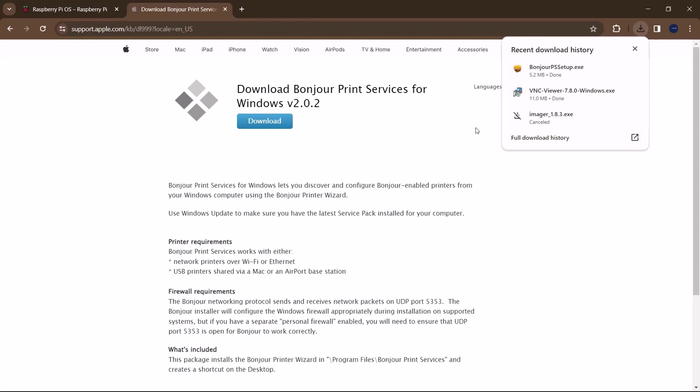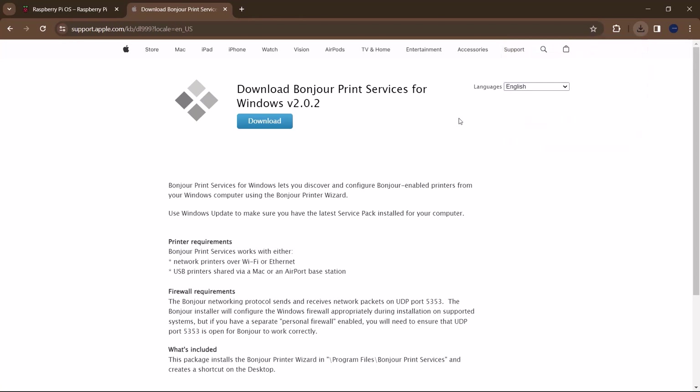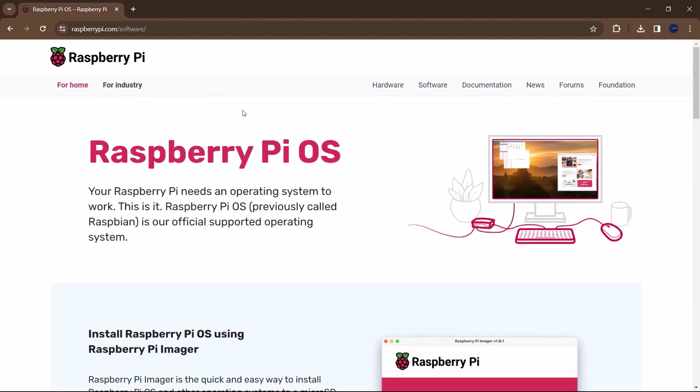Once you have that software set up, plug the SD card into your Raspberry Pi and power it up. Make sure your Raspberry Pi and your computer are connected to the same network that you configured during the OS setup. Once you've powered up your Raspberry Pi, wait a little while for it to connect to your network. Once it has successfully connected, you are good to go and can access your Raspberry Pi via SSH.